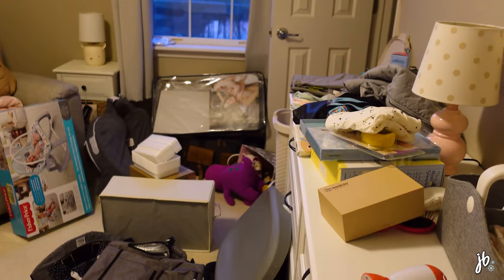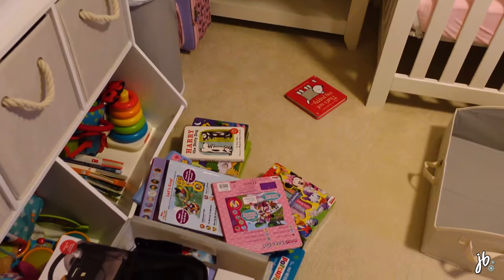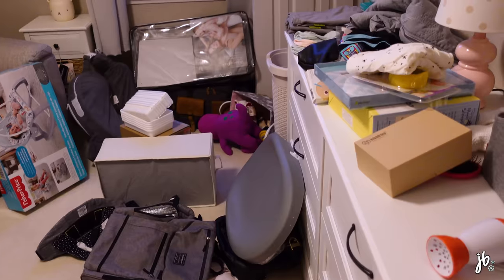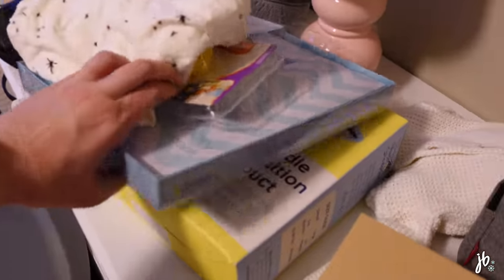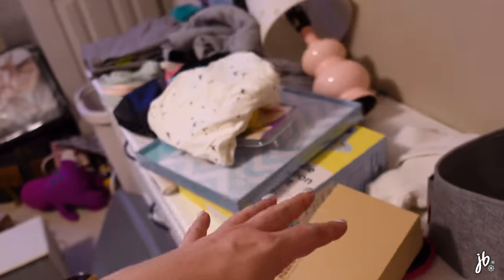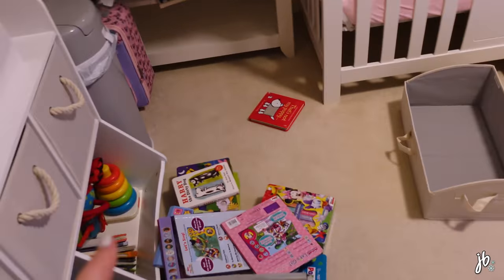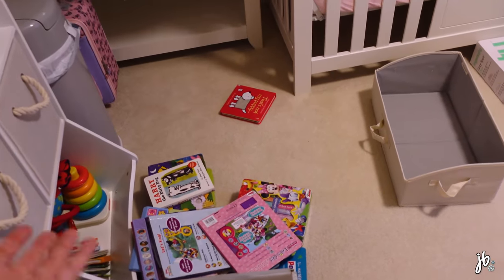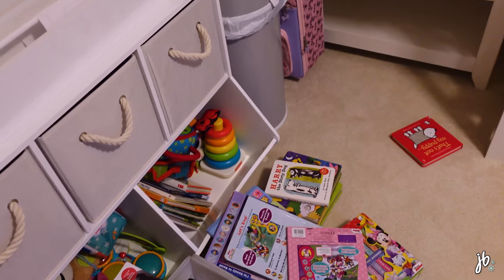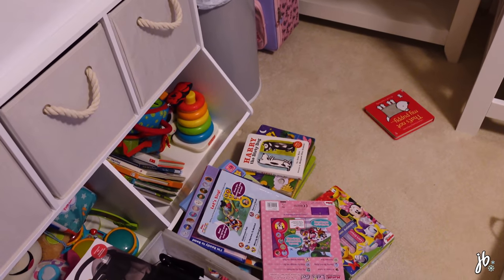This is the current state of the baby's room. The problem is it was actually looking pretty good for a hot minute, but then we ordered the last things we wanted: a baby memory book, a magic sleep suit, getting things out from storage, diapers, you know how it goes. And then we also have a three-year-old that keeps coming in here and playing with all her old toys. All this was organized and now it's crazy again, so I'm going to tackle a little bit tonight.